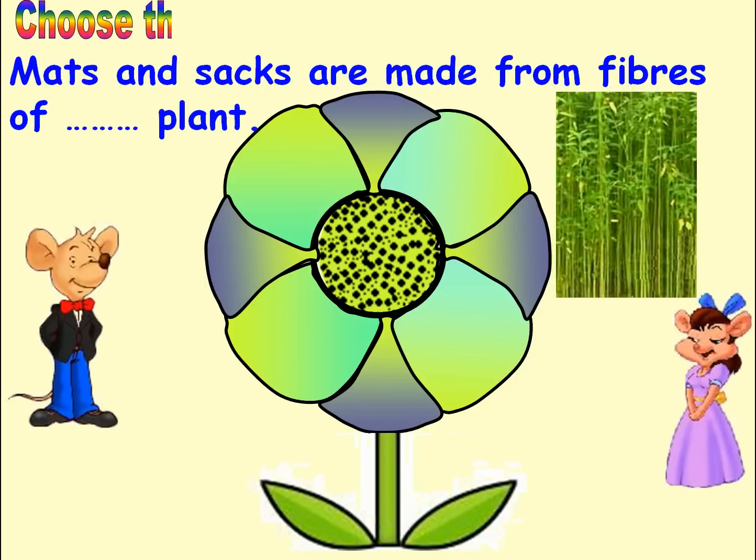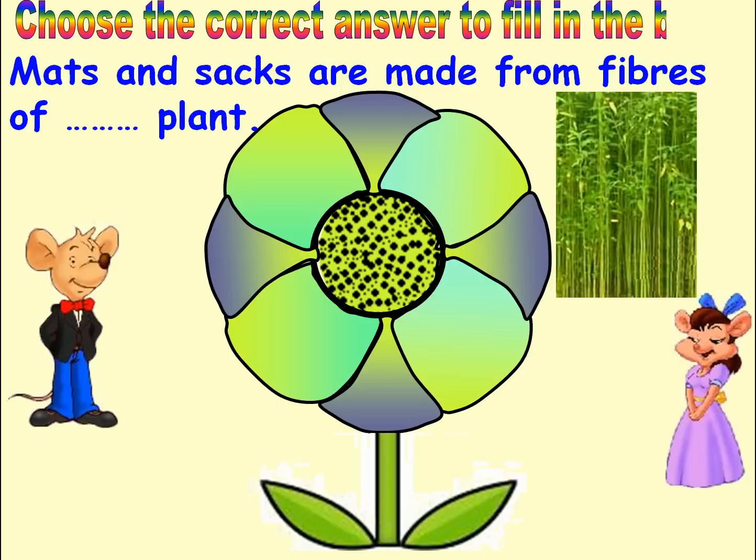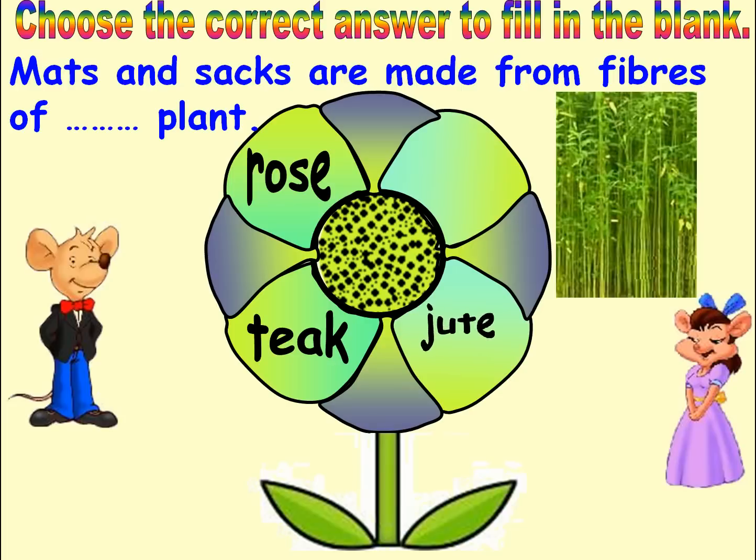Choose the correct answer to fill in the blank. Options: Rolls, Teak, Jute, Rubber. Answer: Jute. Good job.